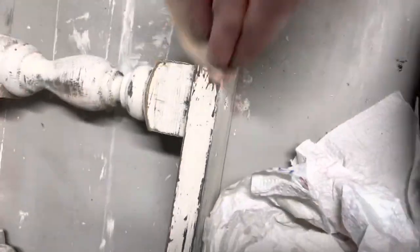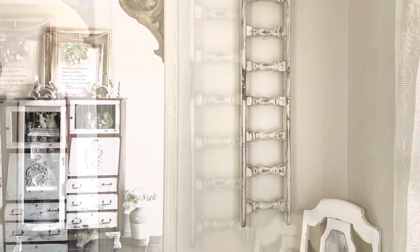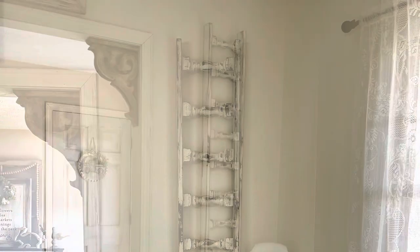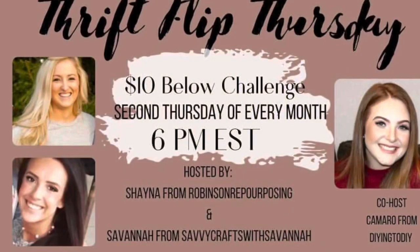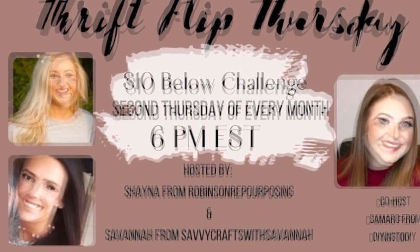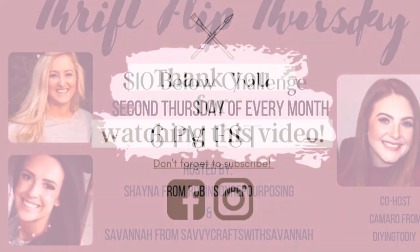Here's a look at how it turned out in my dining room. I hung it like this — not initially how I wanted to hang it, I wanted to hang it the other way, but my husband wasn't home and I really wanted to get pictures staged, and I do kind of like it here so I might just leave it. Today's video was part of the thrift flip challenge so make sure you go to my description box and check out the other people who submitted videos to the playlist. Thank you all so much for watching.